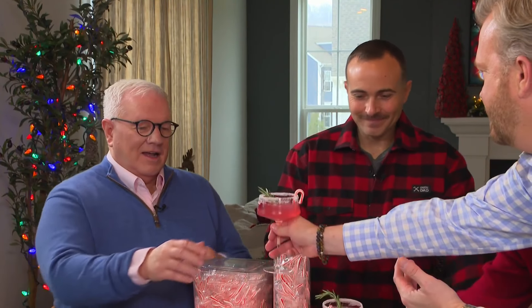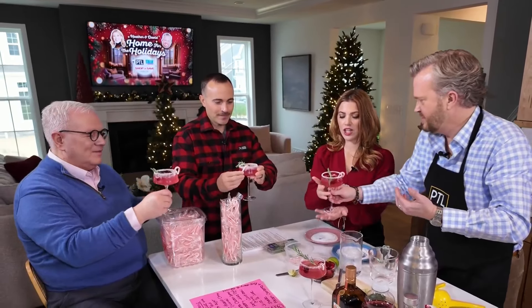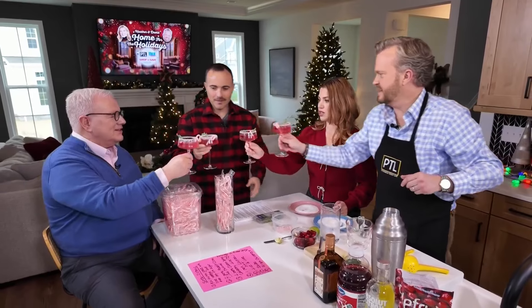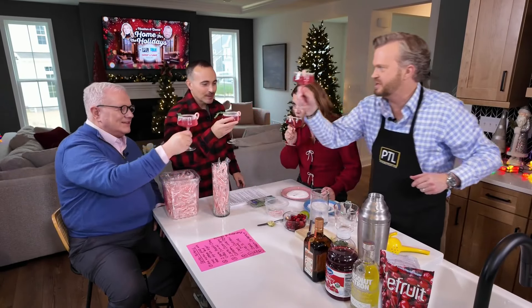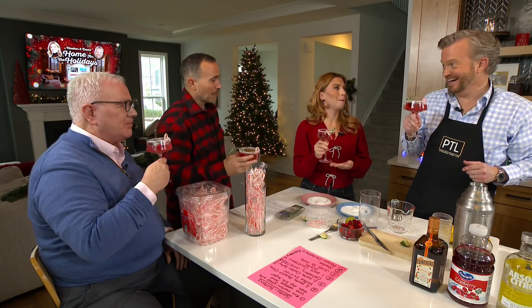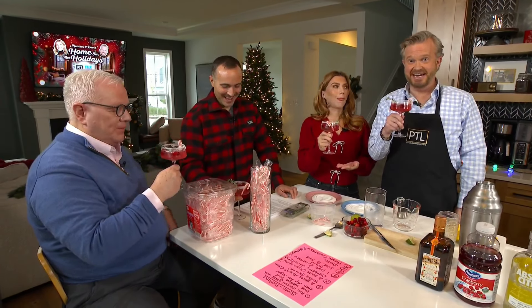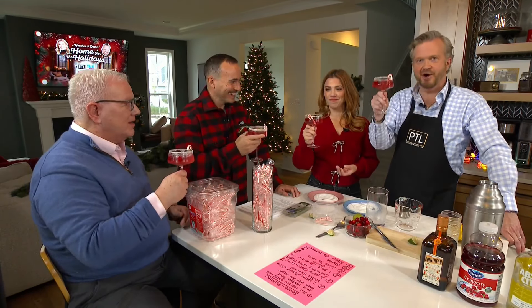Here you go, you guys deserve it. I can't wait to give this a try. Cheers, everybody! Moment of truth — to the holidays! I'm going to let you guys try it and tell me what you think. Oh yeah, that is good. It's really good. Delicious. That's what I like to hear. Cheers everybody, and a great way to start this. Let's go!